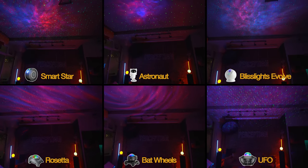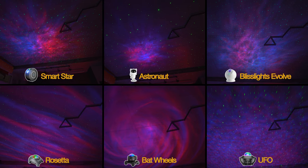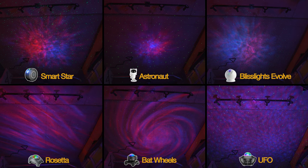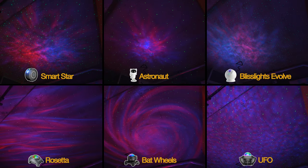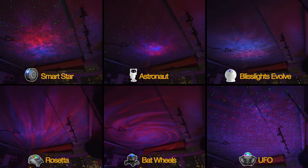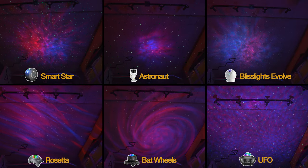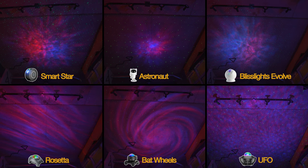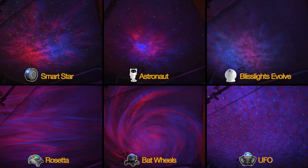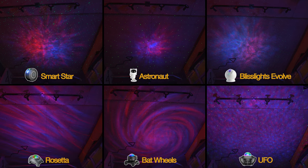There's no one projector that stands out as a clear winner — it really just comes down to your personal preference and the logistics of your space. The two most advanced projectors are the SmartStar and the Bliss Lights Evolve, with their app functionality and higher-end experience. The UFO projector is a great option with tons of colors, functionality, and the widest nebula coverage, if you can find a spot for it in the middle of your room. The Rosetta and Bat Wheels have super unique-looking nebulas, however the fading stars may be a deal-breaker depending on preference. The Astronaut projector makes a cool collectible for your shelf in addition to its functionality, having the absolute widest laser star coverage, although ironically having the smallest nebula. You might even consider pairing two projectors together — like the Astronaut for its amazing star coverage with the Bat Wheels or Rosetta for their unique nebulas.